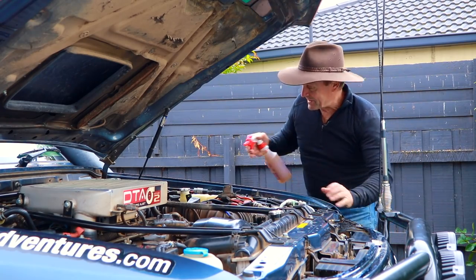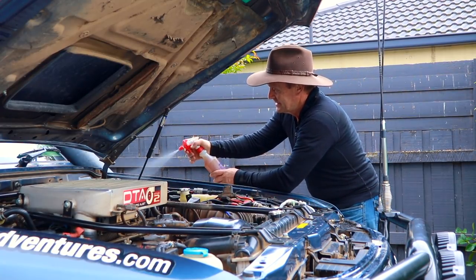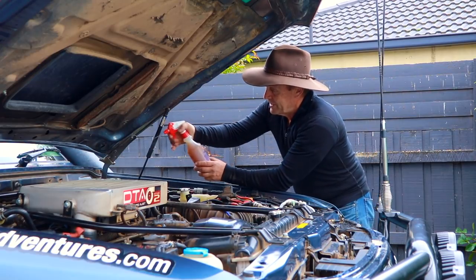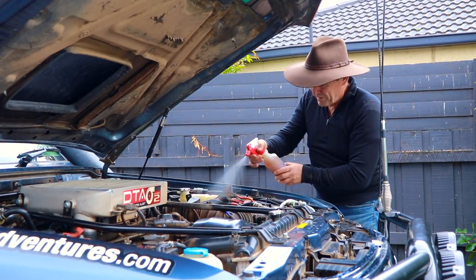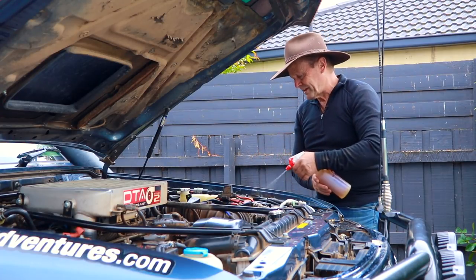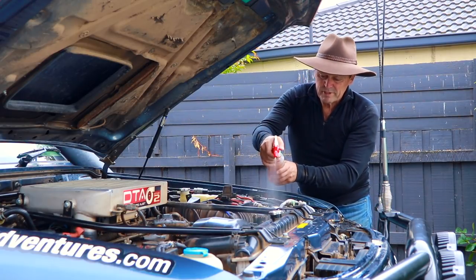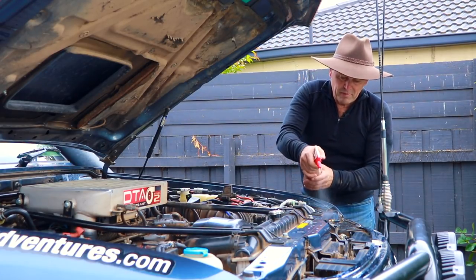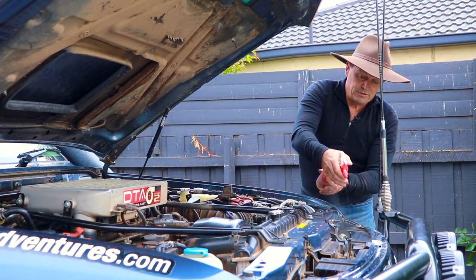A little bloke like me has got to stand up in a bucket to get to this car! Spray all under here. INOX have been around for donkey's ages — they've been making this stuff since 1990, that's when they first came on the Australian market. They're an Australian-based company, made up there in Queensland, so they've been making this stuff for rust and corrosion for close to 40 years.